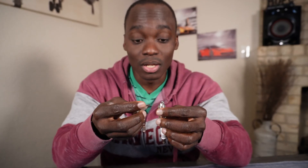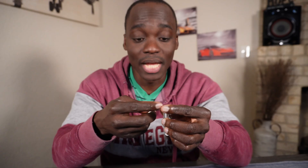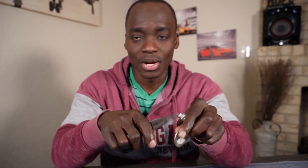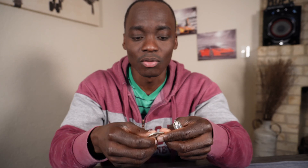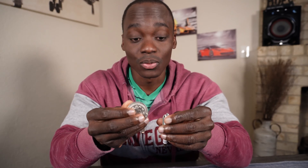I did a video on those spark plugs where I actually used this tool to gap them. I was very careful and didn't do any damage to the center electrode. As I said, you can use needle nose pliers to pry the side electrode away from the center electrode — just be careful not to damage the center electrode.